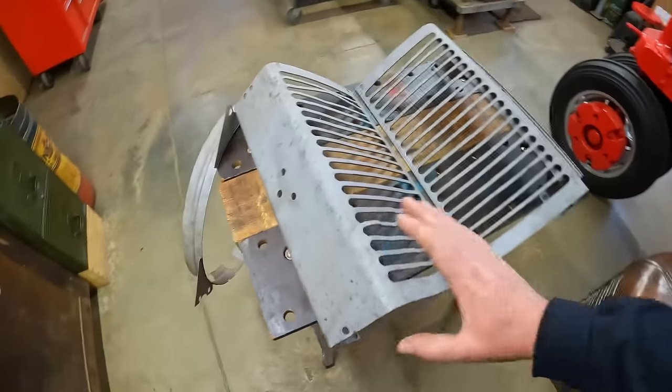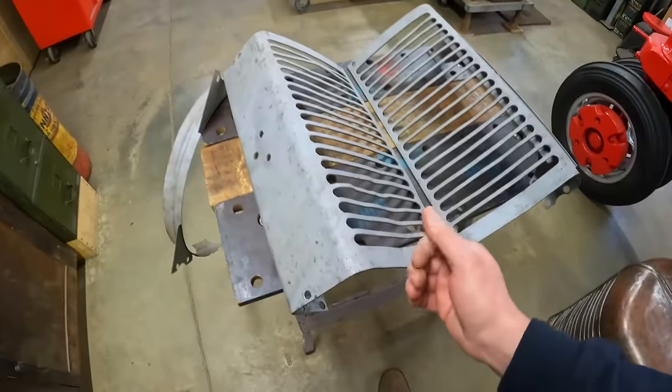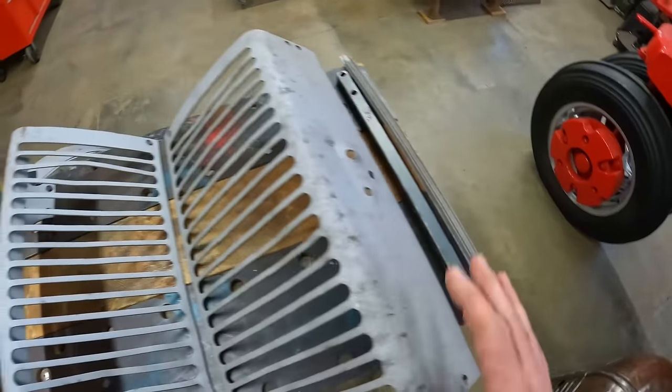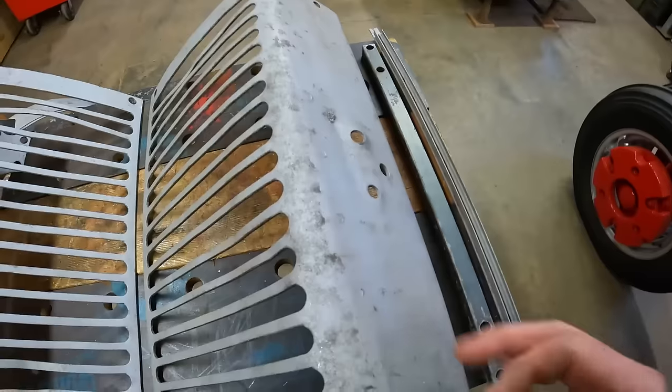Welcome back everybody. I started out grinding on these with the wire wheel and wasn't getting very far, so I decided it was worth putting the time into getting the sandblaster out and set up so I could do a pretty good initial cleaning to everything and get a better idea of what we're looking at for work.